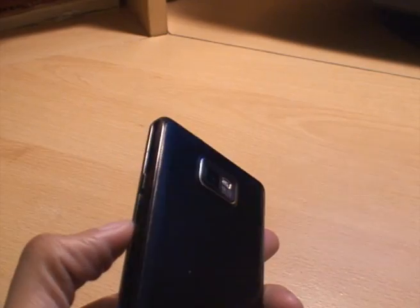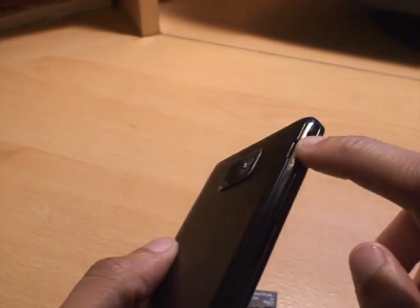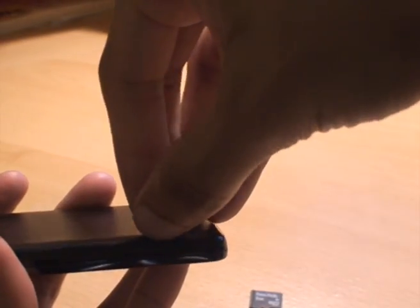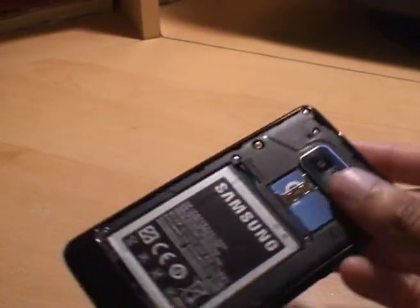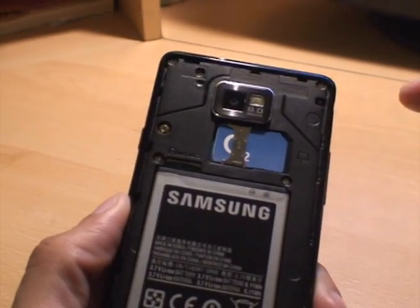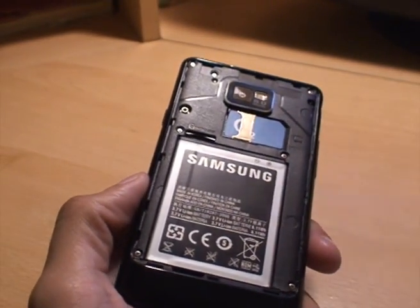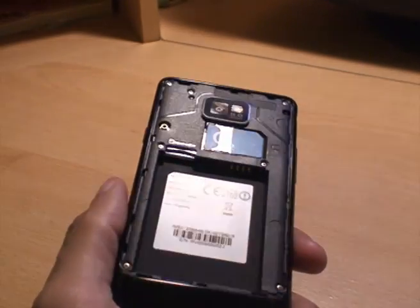So on the side where you have the volume buttons, you've got a little recess here where you can take off the battery cover. If I just take that off — there you go, it just comes off. Looking back at the phone, obviously the phone's off at this point, the micro SD card slot is there. You should be able to see the markings for it. But to get to it, you just take out the battery, just use a little notch to get that out.